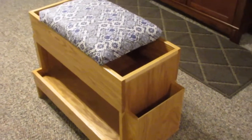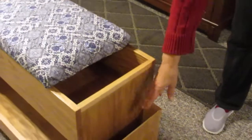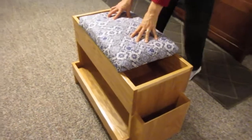This is the new loom bench Kurt made me for Christmas, custom made with all the things I like. Side pockets here for my shuttles, this for tape measures and small tools, and a nice cushion seat.